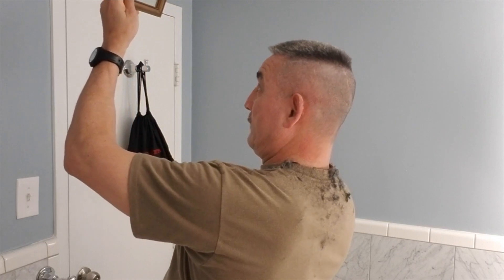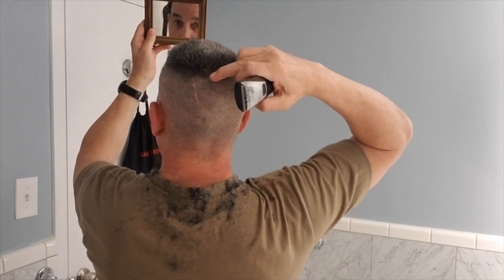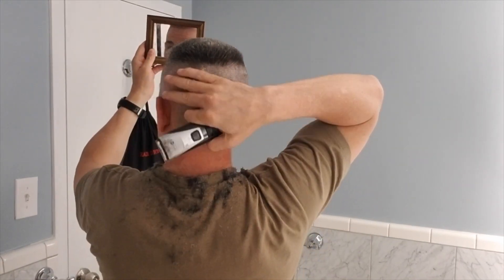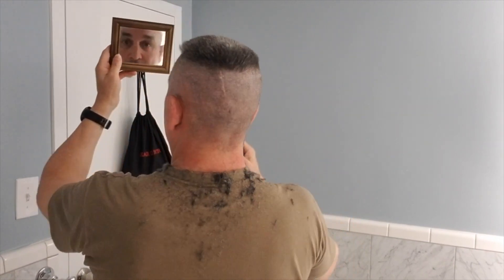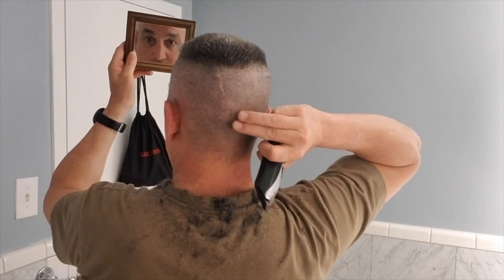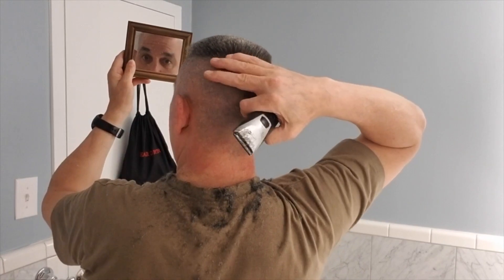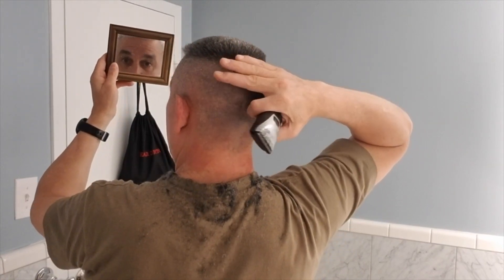Now we're going to go to the back — the most difficult part about it, but it's only as difficult as you believe it is, so it really isn't that bad, you just get used to it. What I do is use the big mirror back there and raise this up above so I can see my hair in the back. You can see that my hair is not even in the back. First thing I'll do is go over the back and make sure I get all the hair off. There's a spot right here — you can notice it, there's some hair left right there. I'll need to get that spot and then make sure all the hair is off. Then I'll go to measuring all of this and blend it all in and be done.